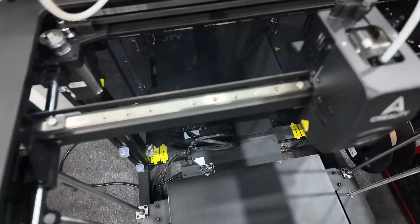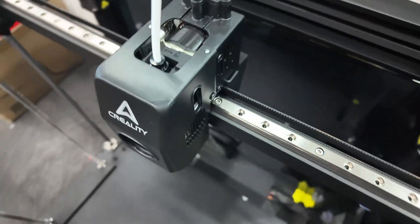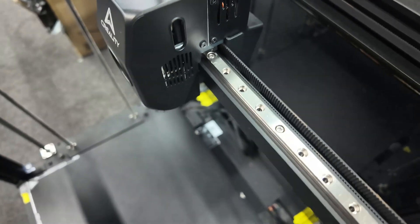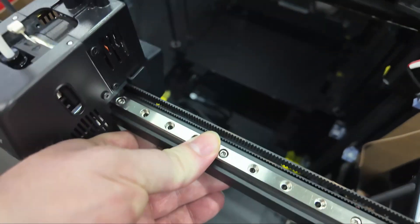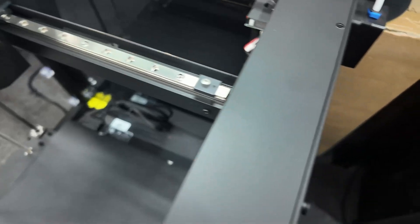These are the only two ports I can find on it — two USB ports on the side of the screen. I can't find a LAN port or any other ports. I took the cover off the printhead — I had it on hyperlapse so I didn't capture it well — but you can see the linear rail. The printhead is basically the K1 series printhead as far as I can tell, with linear rail and a filament runout sensor.